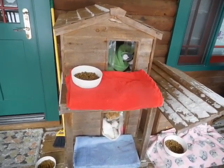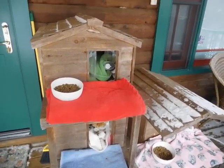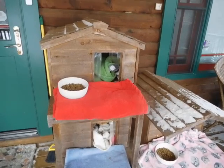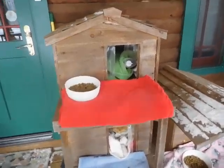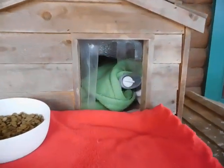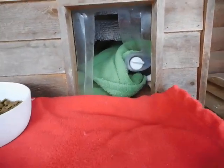Cats exposed to temperatures less than freezing — that's 32 Fahrenheit — are prone to frostbite. So this is how we've done it. We have insulated cat houses; these are cedar with insulated sides, bottoms, and tops, and I've got heating pads in all of them.